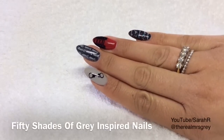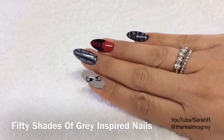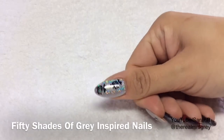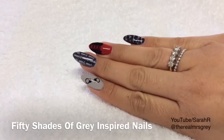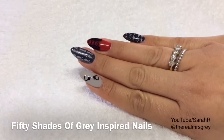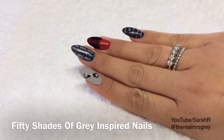Hey guys, Fifty Shades of Grey. You may or may not know, but my channel started out as a Fifty Shades of Grey homage channel, and hence my username on various networks. So if you'd like to know how to recreate this, then just stay tuned.